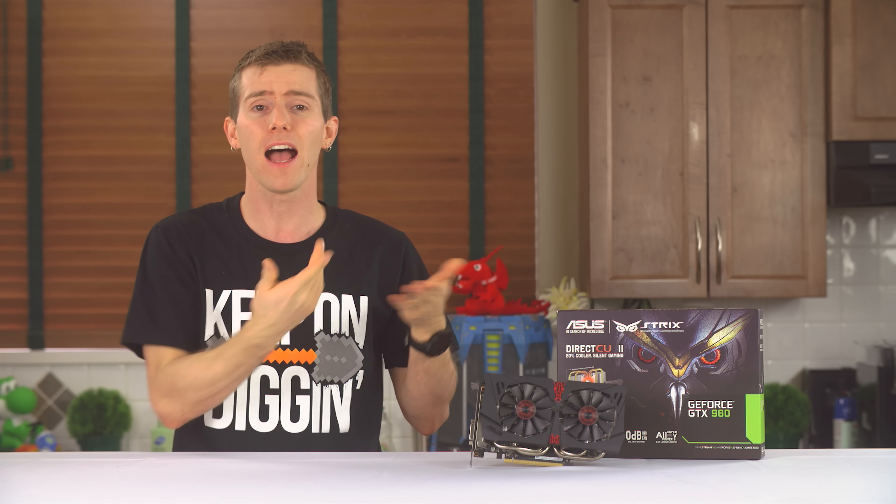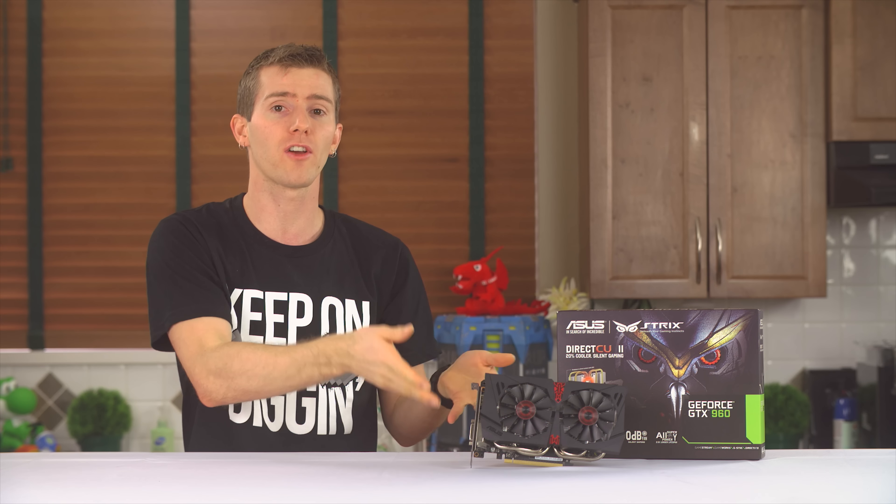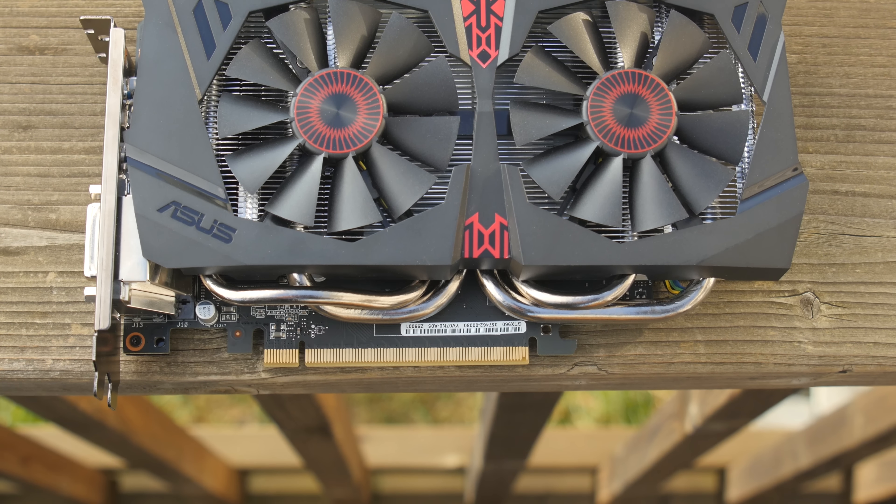Cooler Master's Case Mod World Series is your opportunity to show off your modding skills and win great prizes. Entries close February 7th, 2015. Click now to learn more.